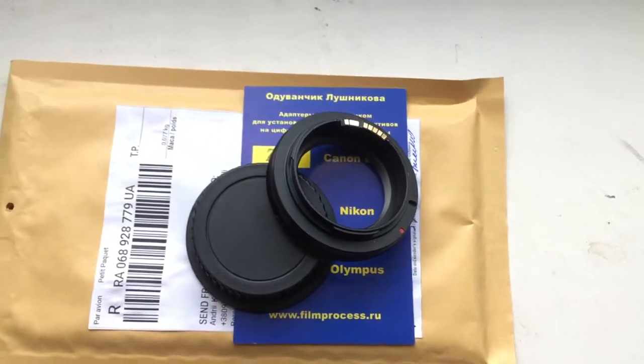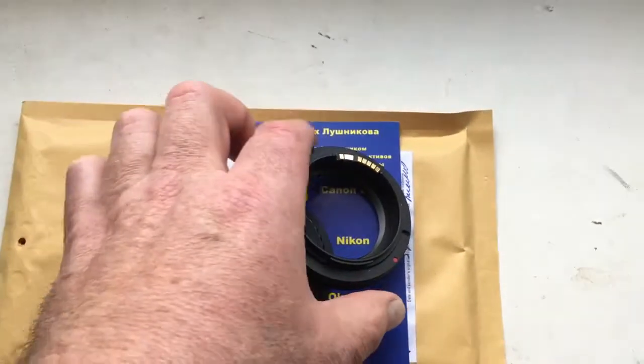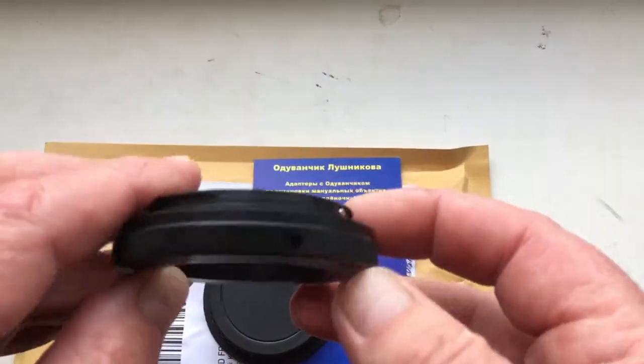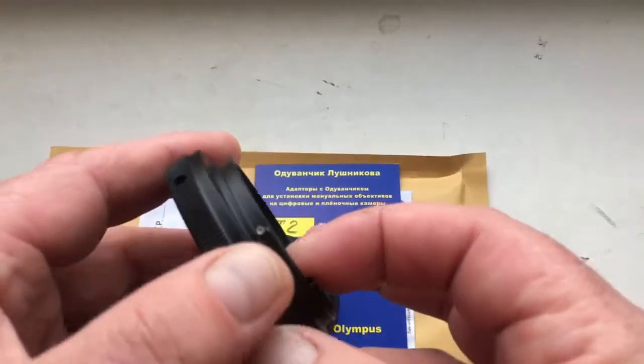Hello Ahisan, this video is about your adapter. Your lens needs a T2 to Canon adapter, not M42 to Canon.